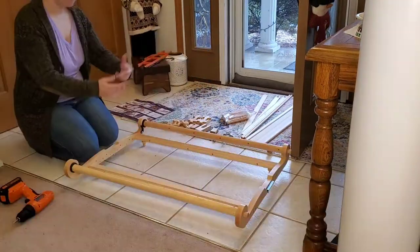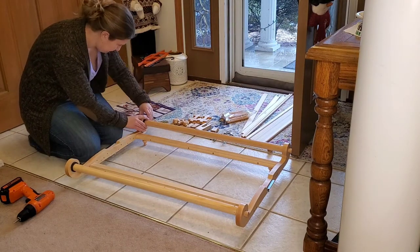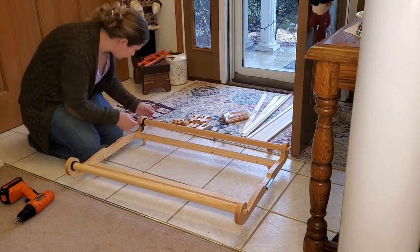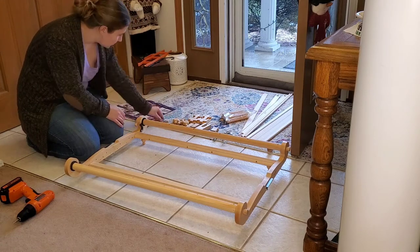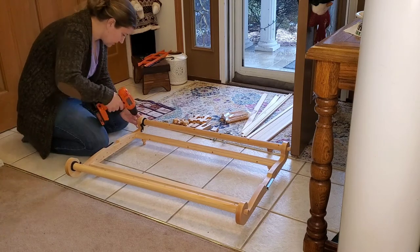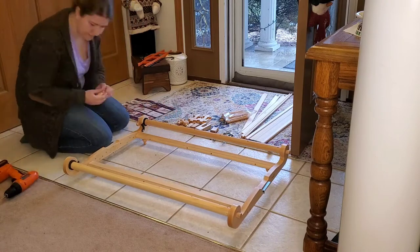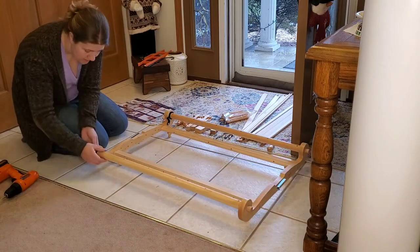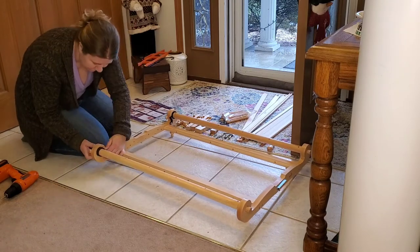I go ahead and start to assemble, and it's about this point that I realize something's not right. I go ahead and put the beams on correctly, and then I start putting the little handle caps on. Kromski is great — they have pre-drilled holes for almost everything, and the pieces need to line up. It talks you through that in the assembly, and it really wasn't that hard to figure out.